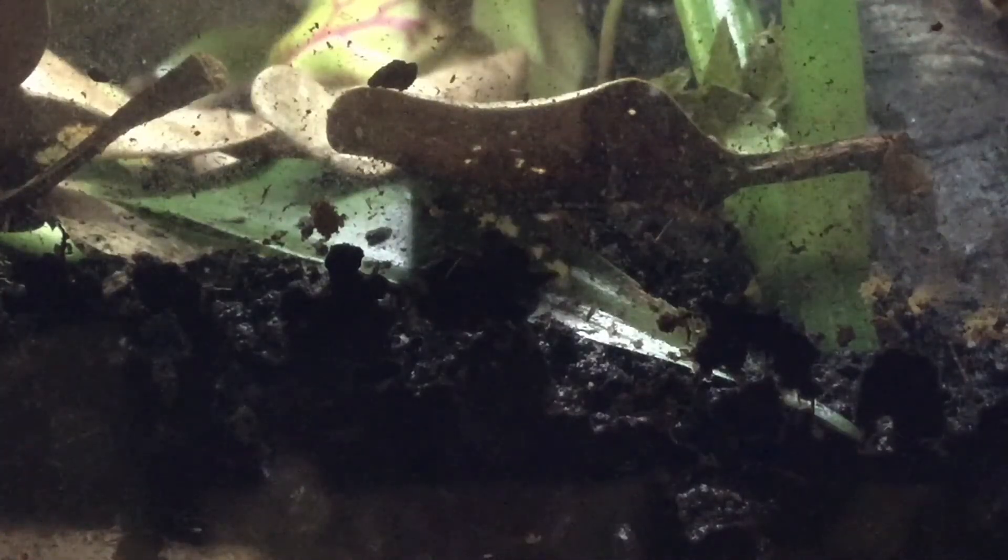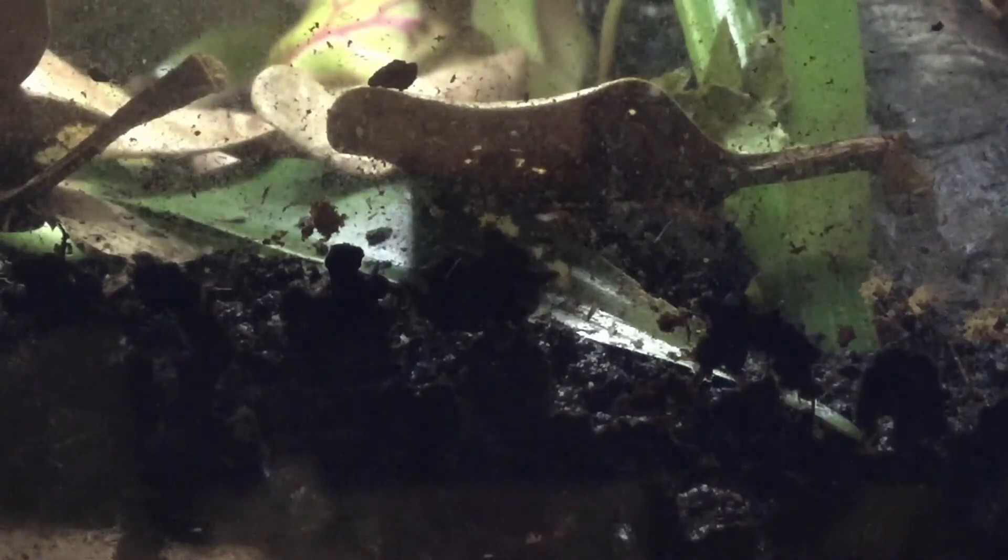On that note, there is the worry of impaction, which isn't something I'm going to go into today because I have covered it in the past. In the top right-hand corner of your screen a card will pop up, and if you click that you can watch that video on impaction.